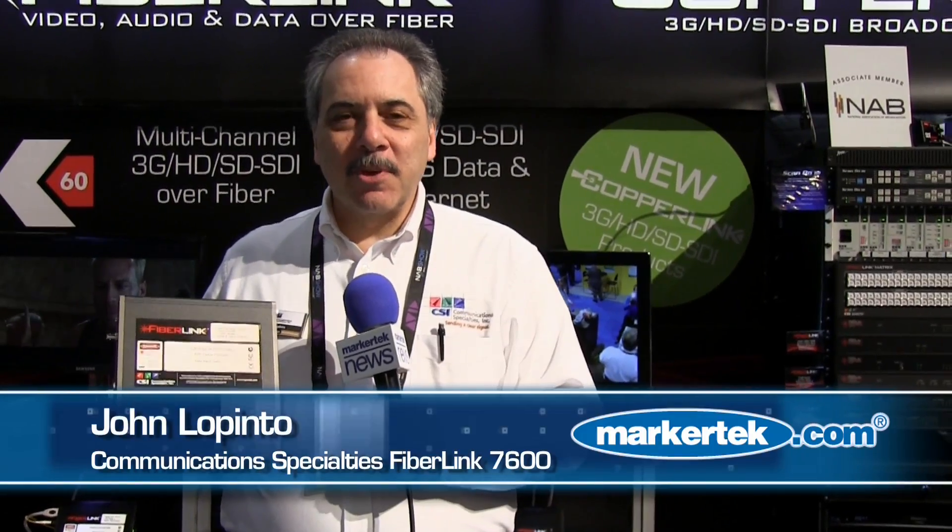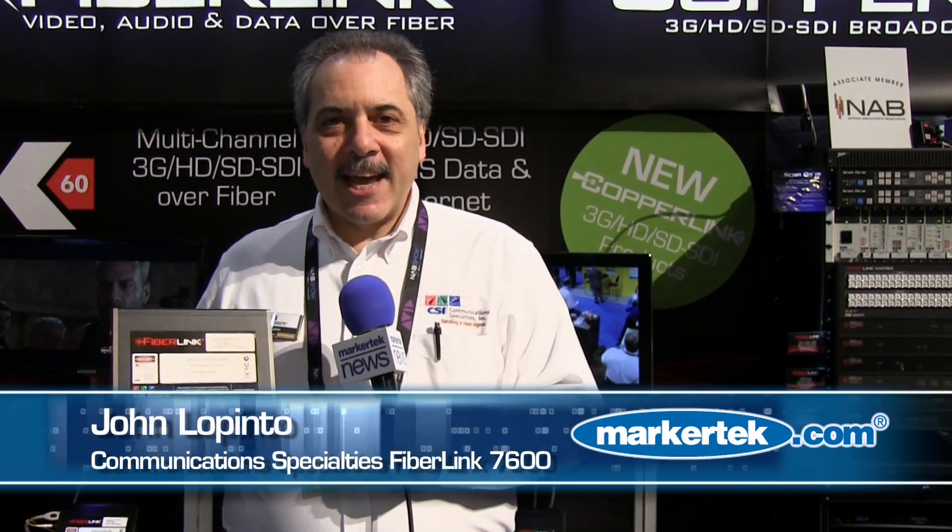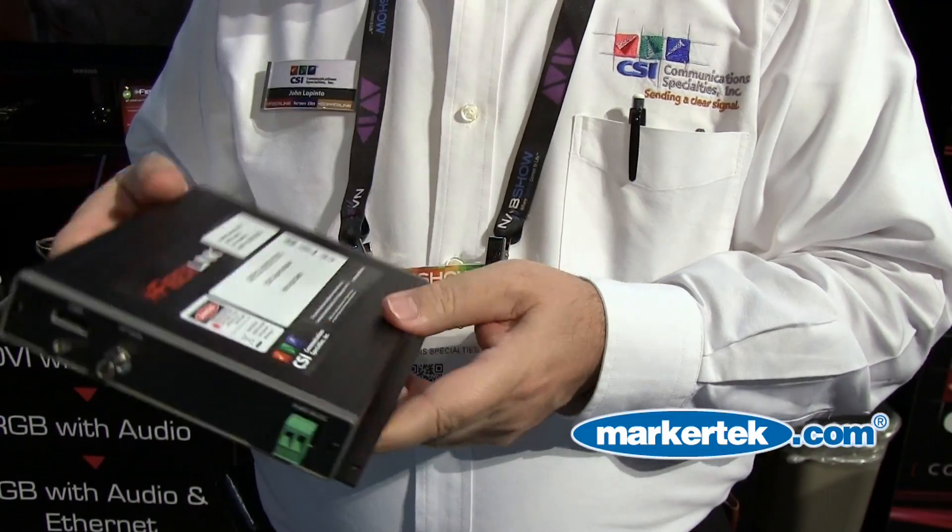Hi, I'm John Lepinto from Communication Specialties. Today I'd like to introduce you to the FiberLynx 7600. This product is unique — it takes HDMI and two channels of embedded audio and transmits it without any compression over fiber.